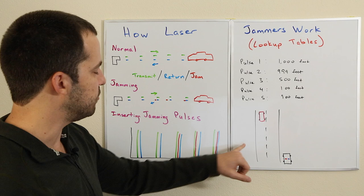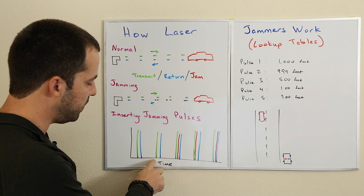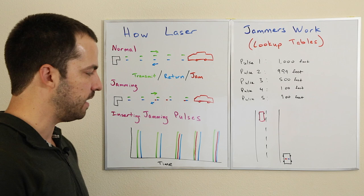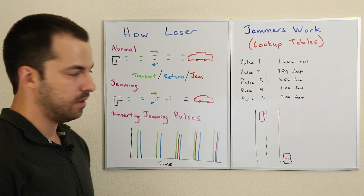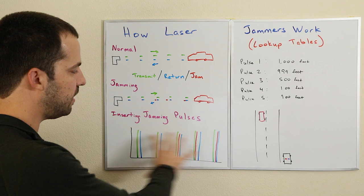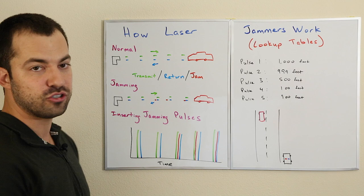That's how laser jammers work using lookup tables. They're basically seeing what the pulse rate of the LiDAR gun is, and once we know that, we can look up how we should respond based upon this type of pattern. Some laser jammer manufacturers have designed anti-jamming modes where they vary up the pattern, but as long as you know what the pattern is and can predict it, you can still give back jamming pulses in such a way that make no sense.